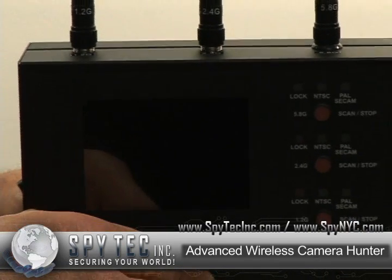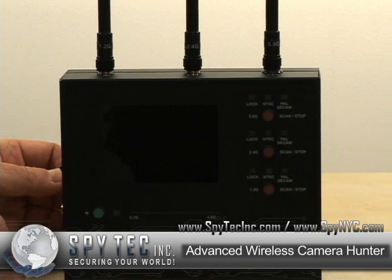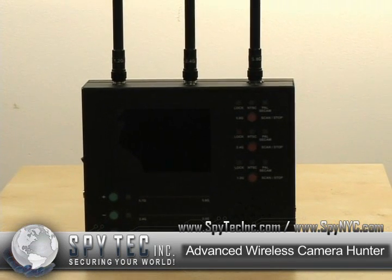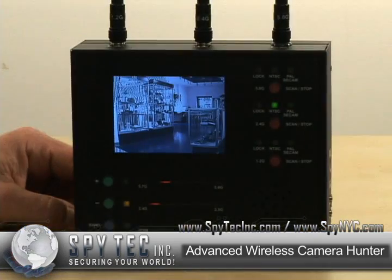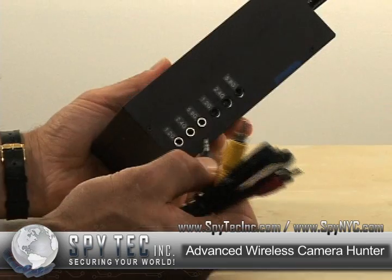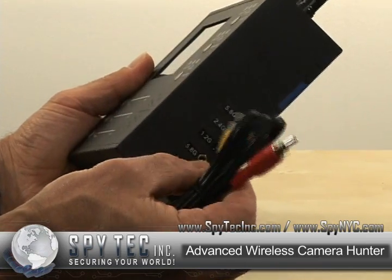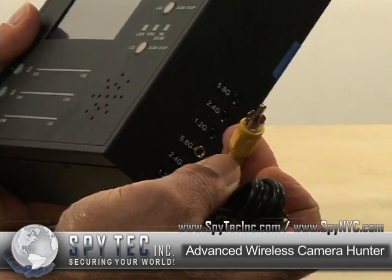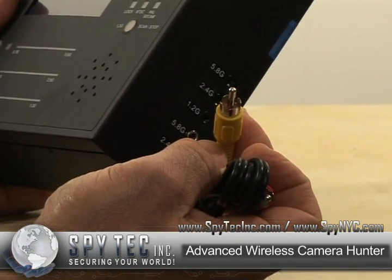Included in this unit is a recharger for its internal rechargeable batteries, or you can use it on AC power. This unit also allows you to use the included cables to attach it to any one or all of the frequencies and download or record it onto whatever video device you choose to use.